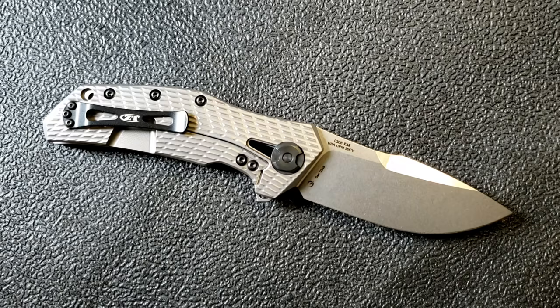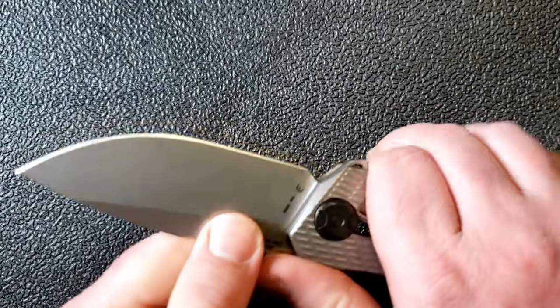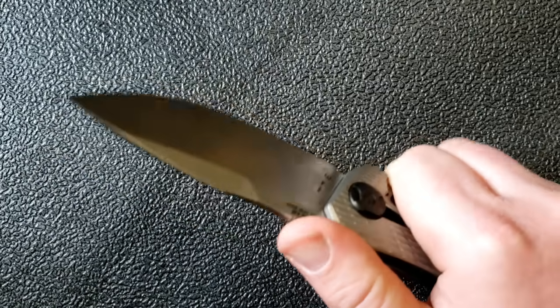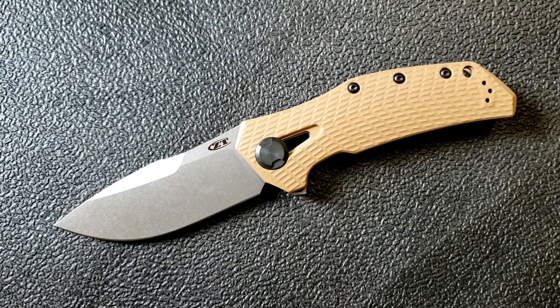I have to say there's a lot of bias here toward really wanting to love this knife. In hand, if I close my eyes and just feel it, it really feels like a 0300, and I absolutely believe it belongs in that lineup. It really feels like this could have been a Zero Tolerance from 2012 or so, and to me that's a good thing, not a bad thing.